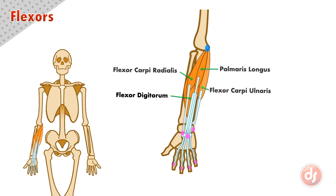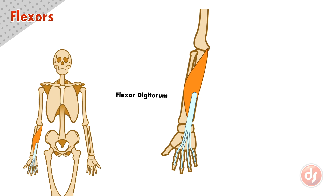Each of the flexors performs a different action on the wrist and fingers. The flexor digitorum anchors to the humerus and acts on the fingers. If the hand is open and the digitorum contracts, it will flex the fingers or close the hand into a fist.